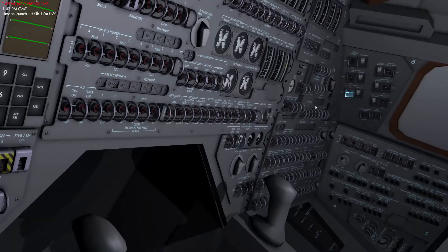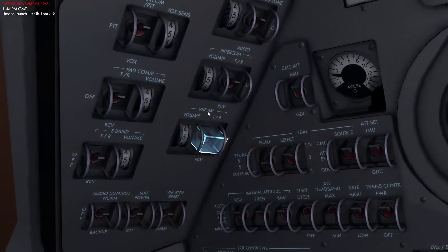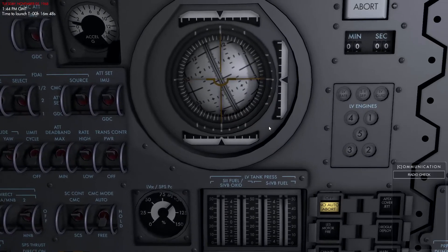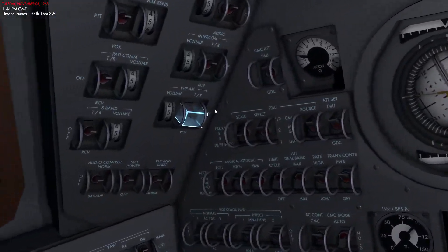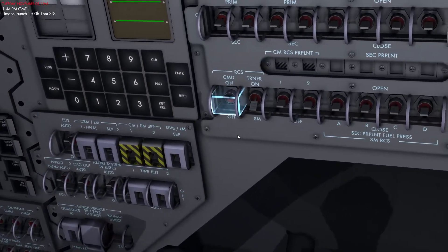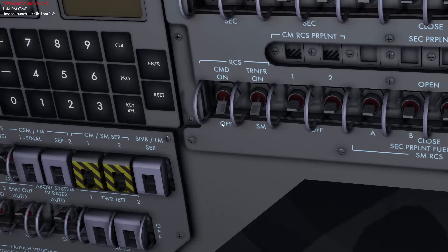Now let's also set the S-band of the command module radio to Off, as well as the VHF AM of the commander's radio to Off, and perform a quick radio check. After doing that, we put them back to Transmit/Receive, which is the normal position for these two radios. Next we set the RCS command to Off — we don't want to bump into anything during ascent, but if something does happen we can easily switch it to Command On to use the RCS system.